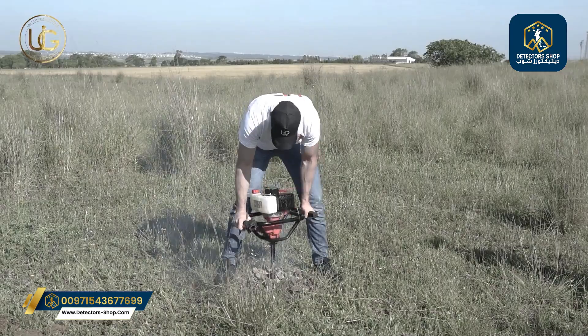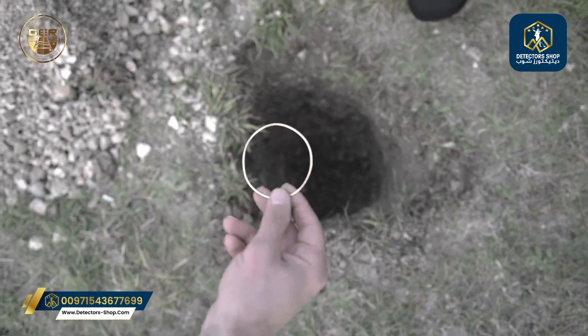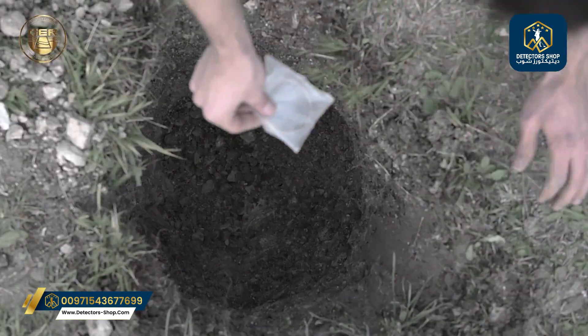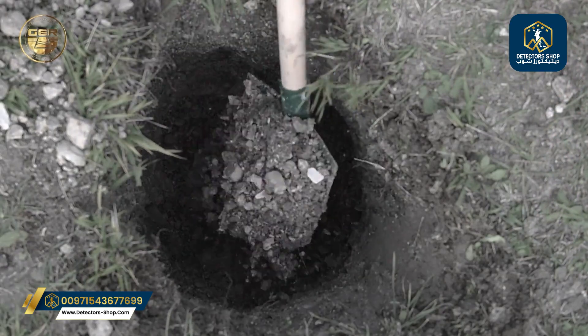Four years ago, a team of researchers and specialists at UIG Detectors Company buried a group of metals in different places to conduct a field real-world test on the UIG Gold Digger device.